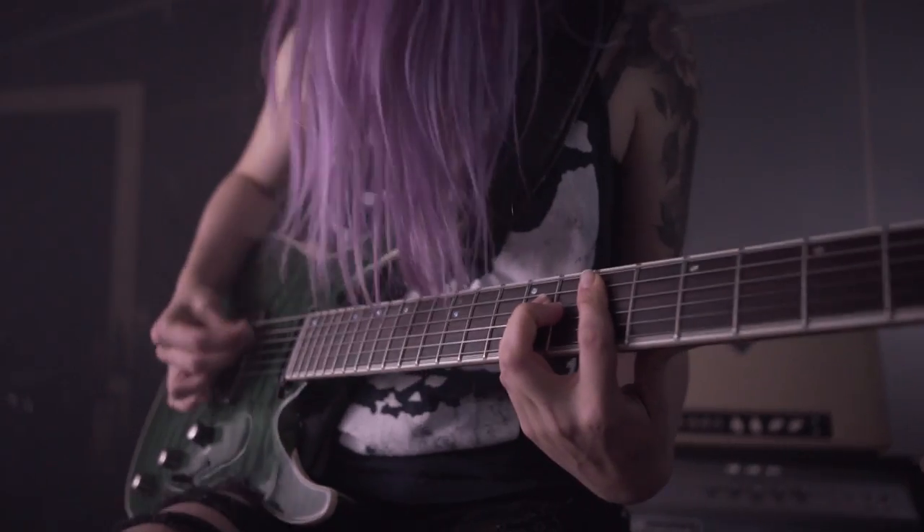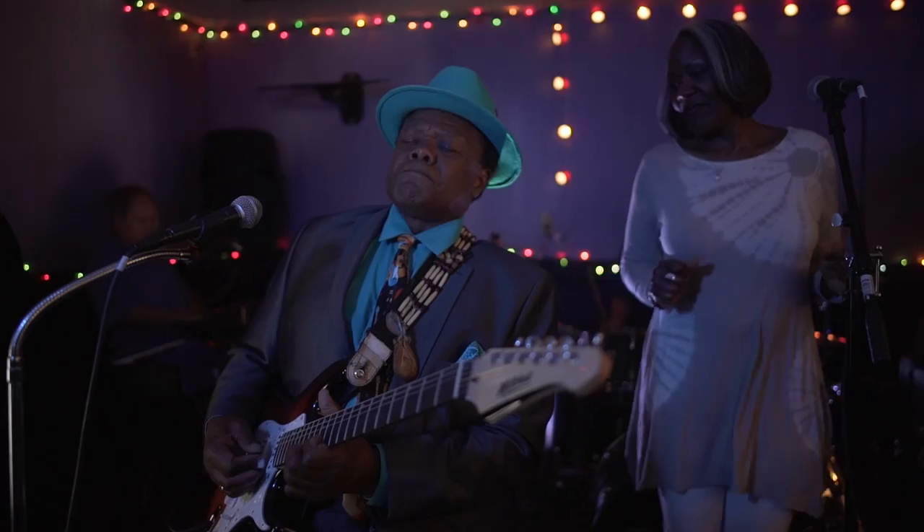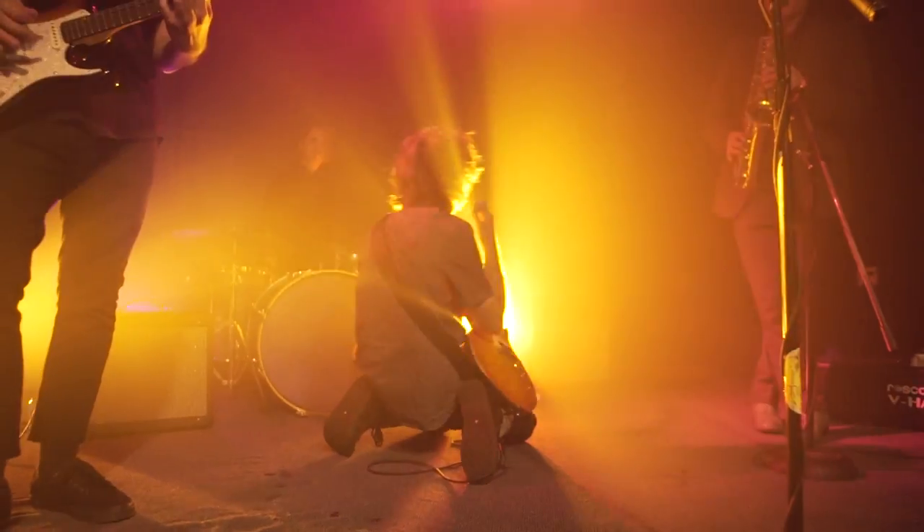With all the custom features players crave, Mitchell electric guitars and basses will amp up your experience like never before.